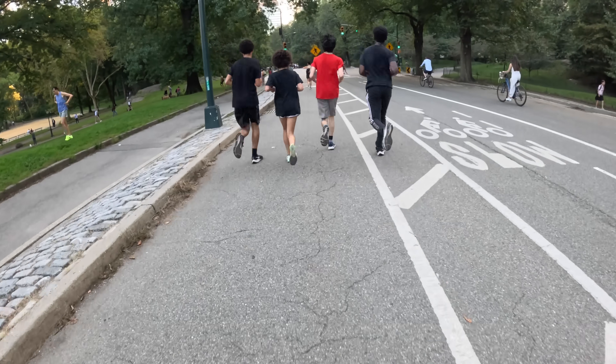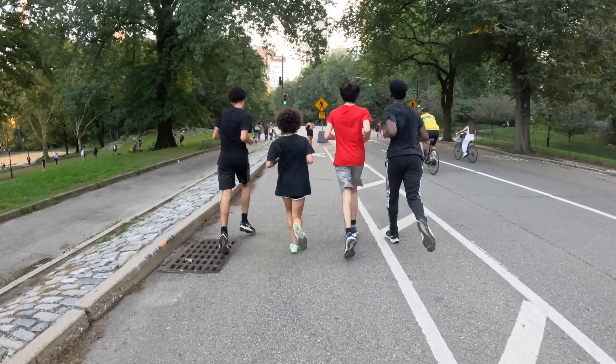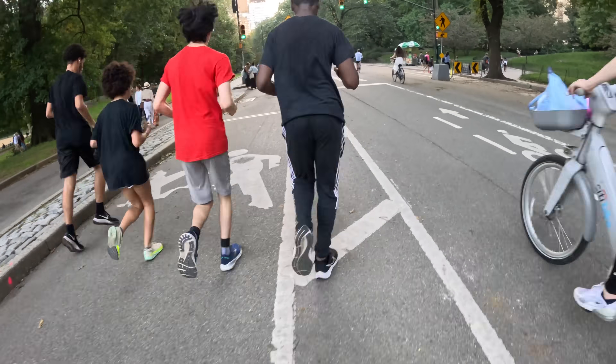Unofficial runner's rules dictate you have to go counterclockwise, so I'm going to do that — it makes the run a little bit longer but it's all good. After this we're going to dive through Times Square.